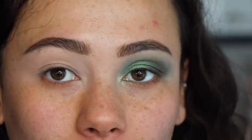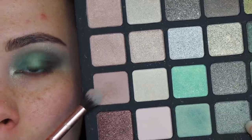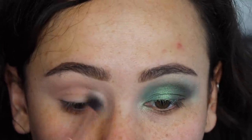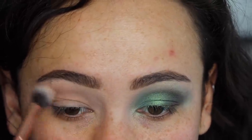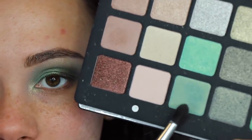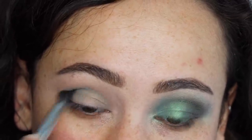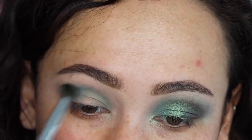I've already primed my lids with the MAC Painterly paint pot using my Blinged brush E13. I'm taking a cool-toned light taupey gray shade as our transition color. Now I'm using a satin shade called Siphon Green — it has a little bit of a yellow shimmer to it. This shade is so amazing; it spreads out so easily and really lays down that base layer of green.